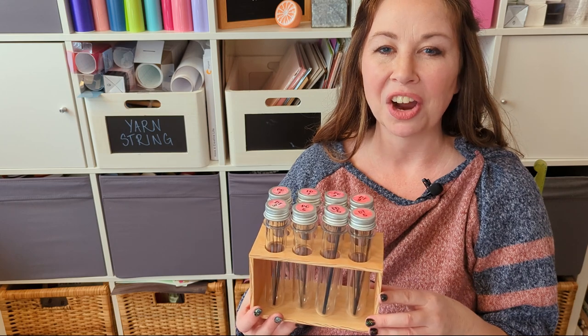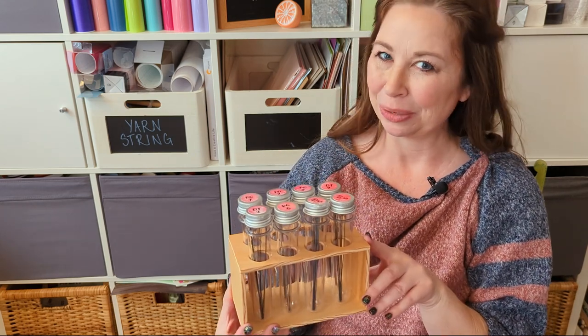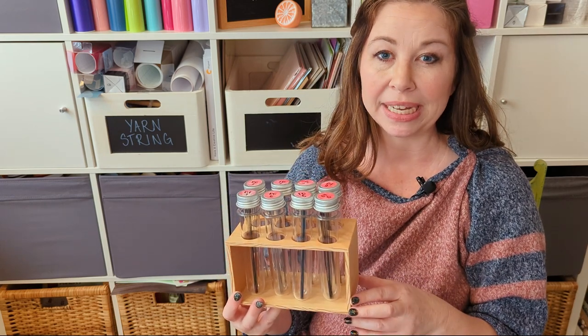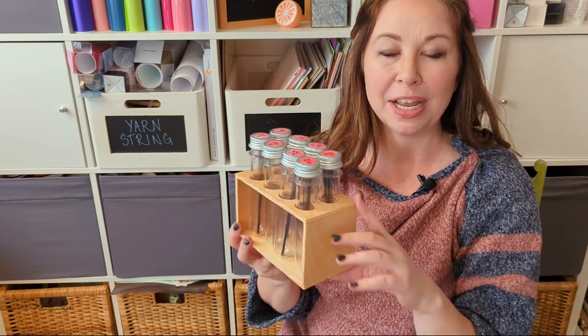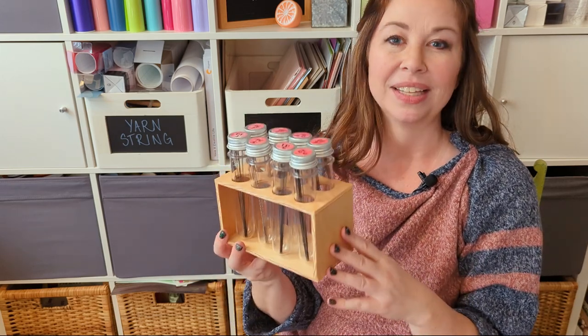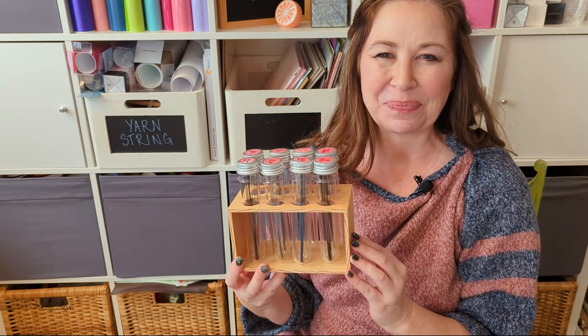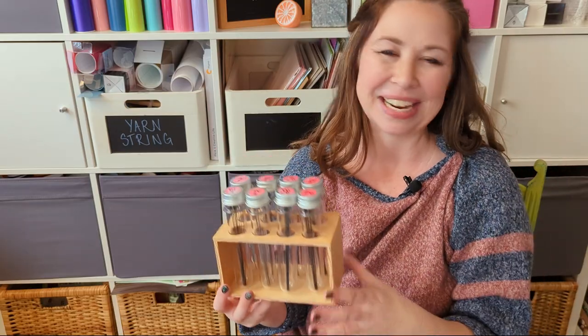My blades are organized, labeled, easy to store, and they look cute too! Leave me a comment if you want to share the way that you store your scroll saw blades, and I'd also love to hear what kind of finish you would put on your test tube holder — a light color like this, stain it darker, or paint it. Make sure you like this video, hit the subscribe button, and I will see you next time!